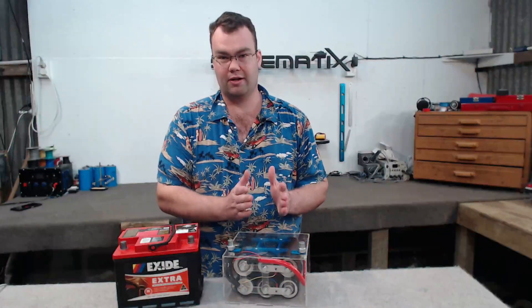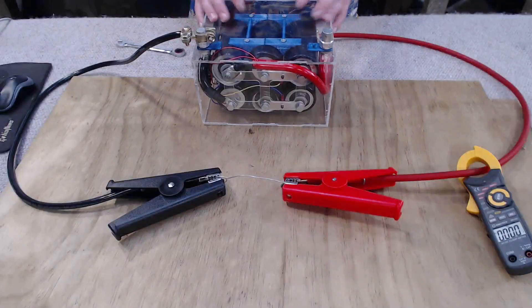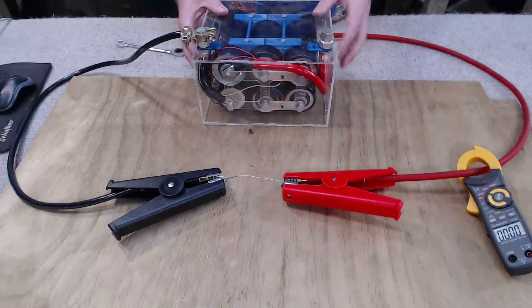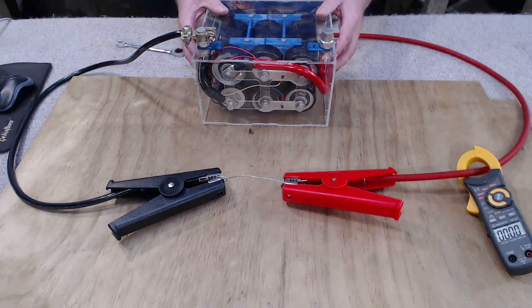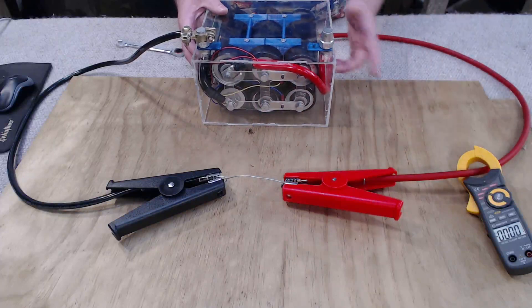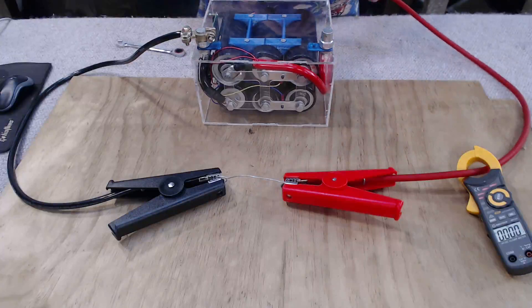Let's kick start the test with a little bit of destruction. I'm going to dead short the jumper cables with some galvanized wire and I've got my clamp meter over here measuring amps. It'll be curious to see how many amps we're drawing on a dead short.